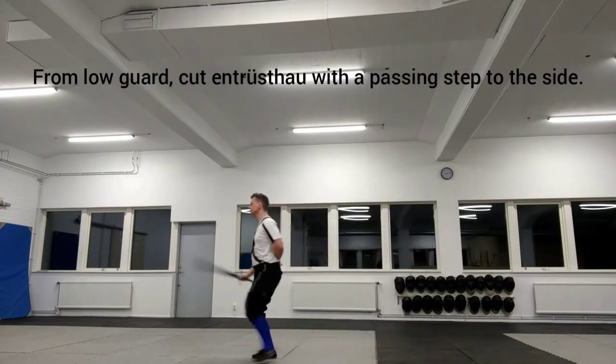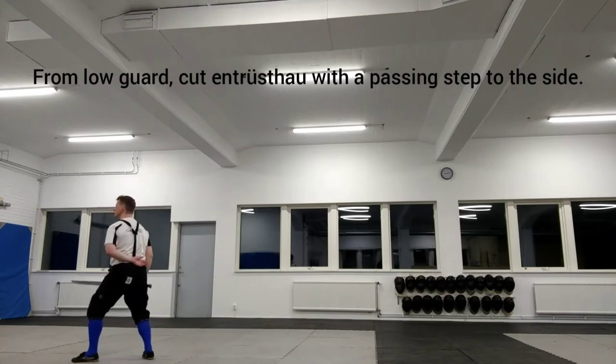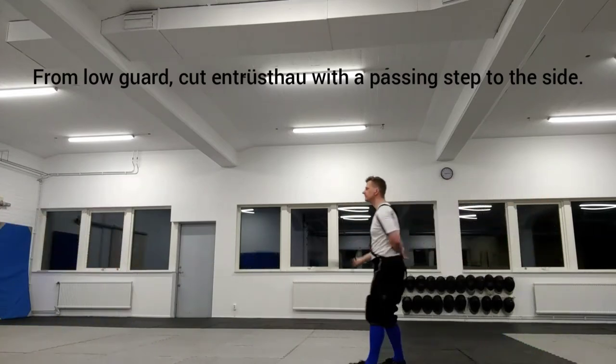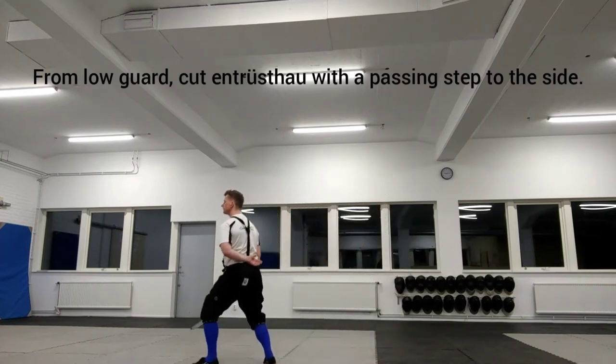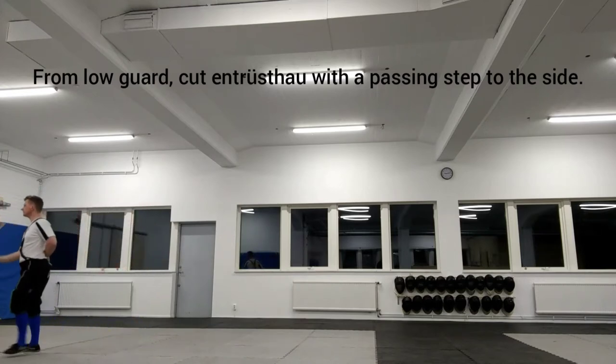Use a thumb grip for this and make sure that the hilt comes in front of your head. Entristau from your dominant side, as shown here, will hit with a short edge, while Entristau from your non-dominant side will hit with a long edge.